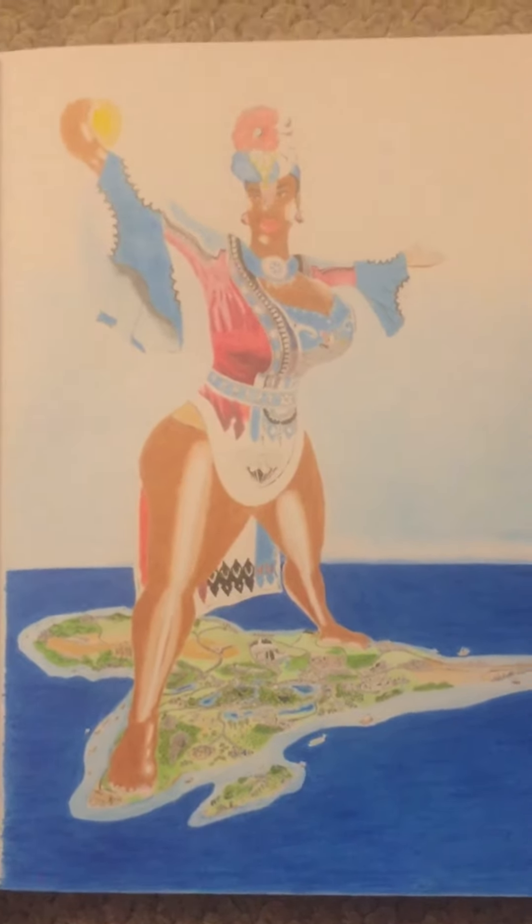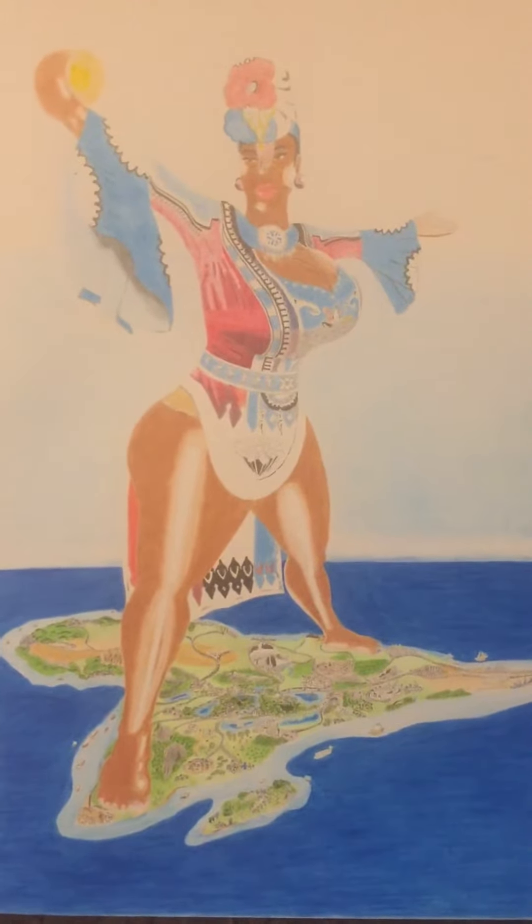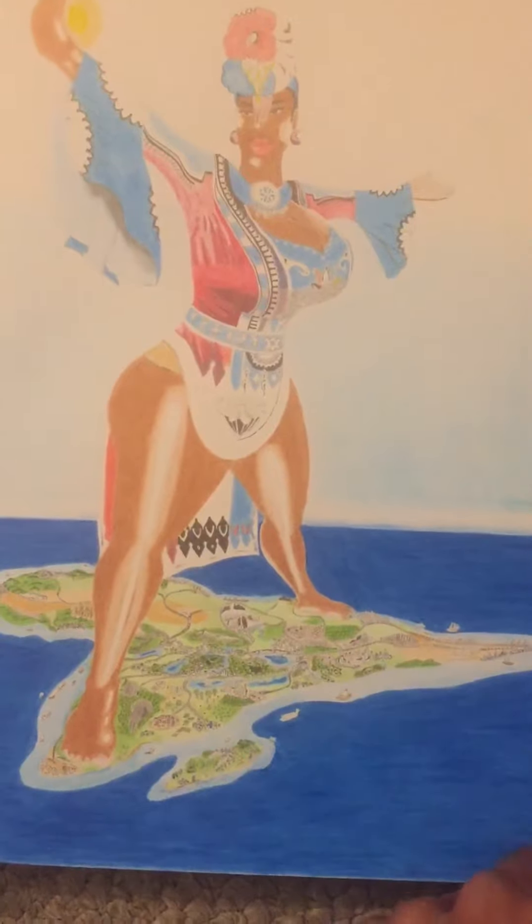I'm going to be uploading more and show you guys not only what I'm working on, but also how to draw black art and how to make things like this and why it's so important and crucial for the African community.